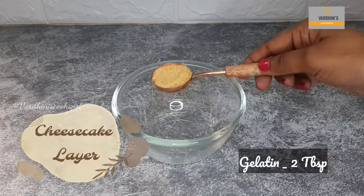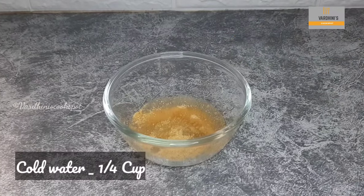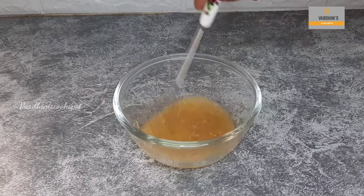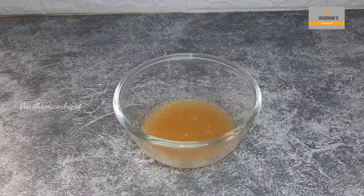For the cheesecake layer, take two tablespoons of gelatin and soak it in a quarter cup of cold water. Soak it for 15 to 20 minutes, then melt it in the microwave — it takes 30 to 40 seconds. Alternatively, you can melt it on a gas stove on a very low flame.